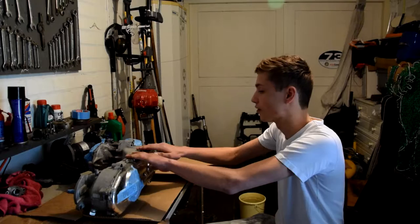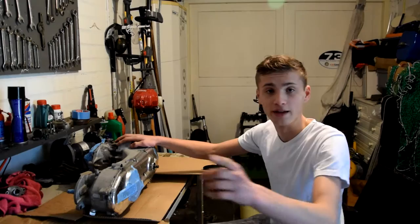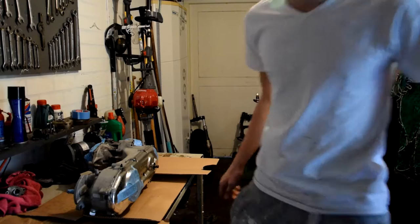The motor block itself is still in pretty good shape. I bought it for like 40 euros — I live in Holland. And yeah, that's what we are going to do today.